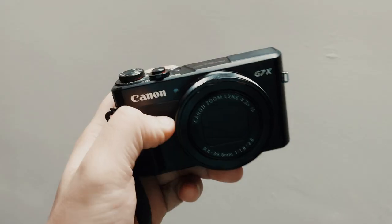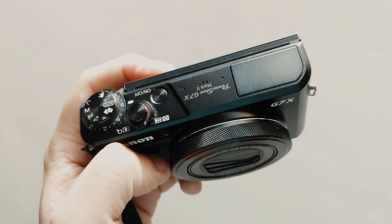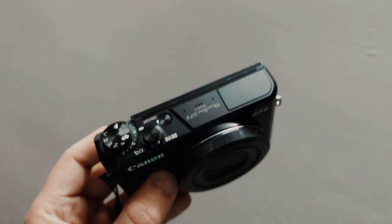If you guys are Canon G7X Mark II users, you would know that there is no additional slot for your microphone. You can't actually connect an external microphone to this camera because it comes with an inbuilt microphone, so they don't provide a slot for an additional microphone.